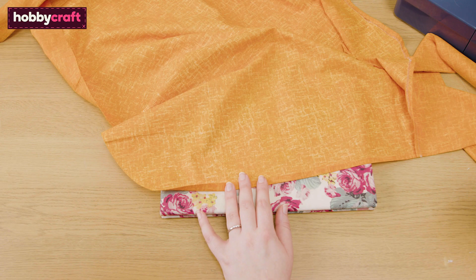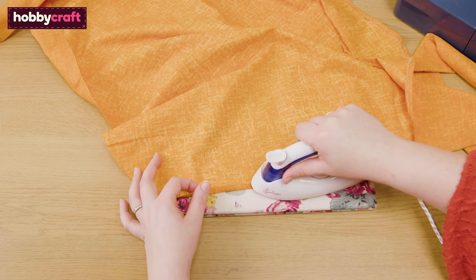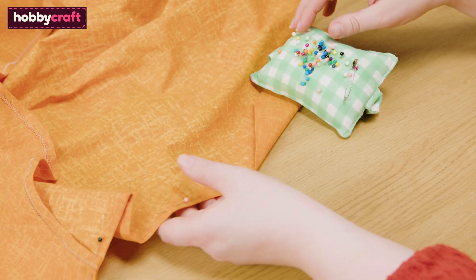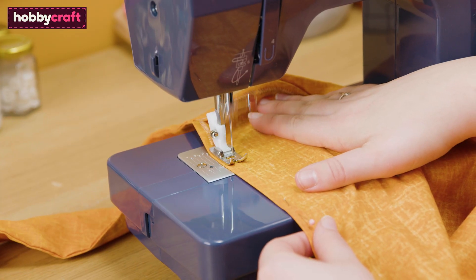Finish the bottom raw edge of the apron by turning the edge up 0.5 centimeters. Press and pin into place on the wrong side of the fabric. Sew down with a zigzag stitch to secure.